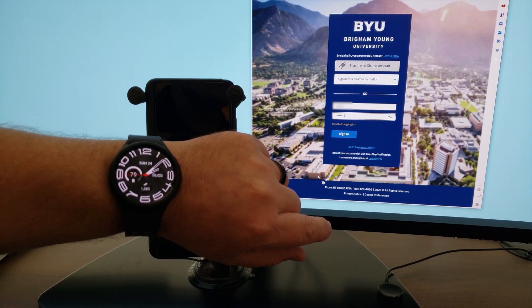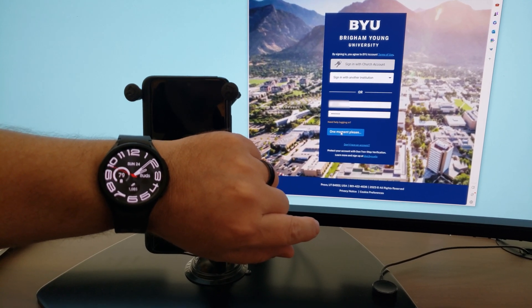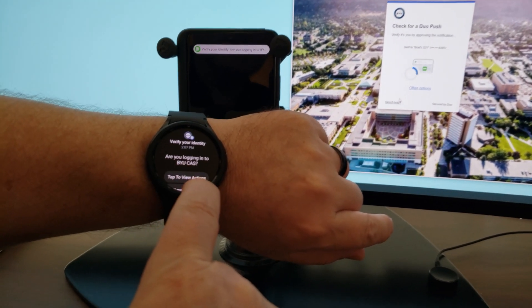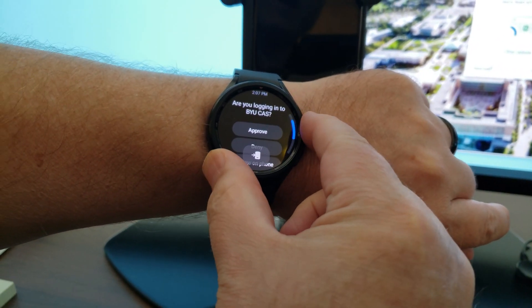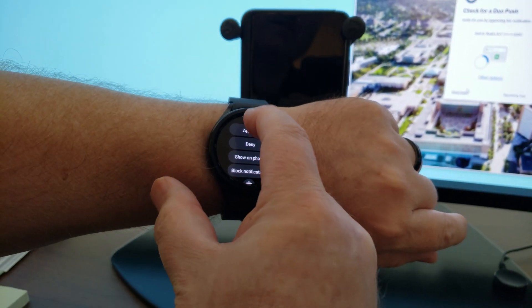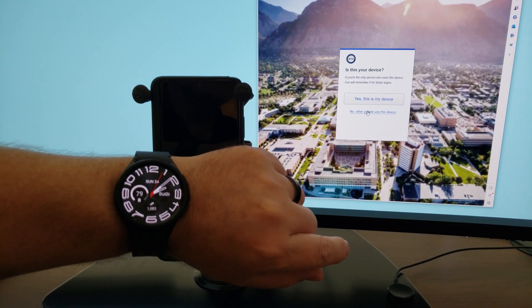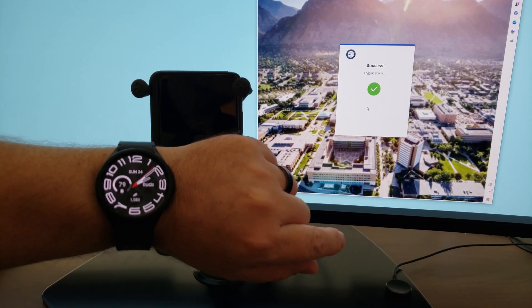At this point everything should work. You should be able to click sign in on your authentication page and it should receive the push notification onto your watch, and you can select 'tap to view actions' and then approve your login. One more thing to note: I did find that if the watch was not on my wrist, it would not receive the push notifications. I hope this has helped you configure your Galaxy Watch to receive Duo notifications so that you can accept them without having to pull out your phone.